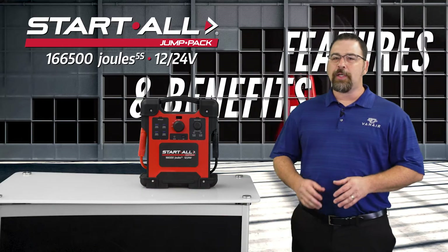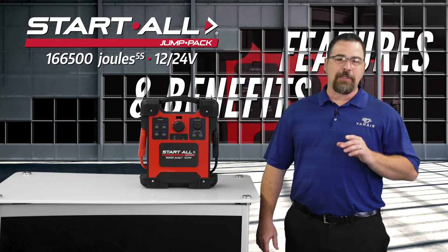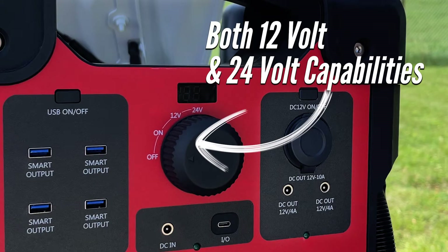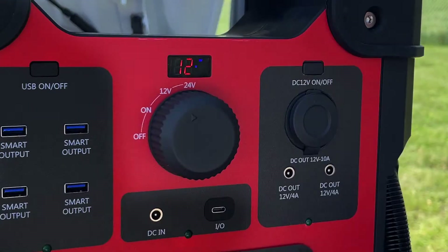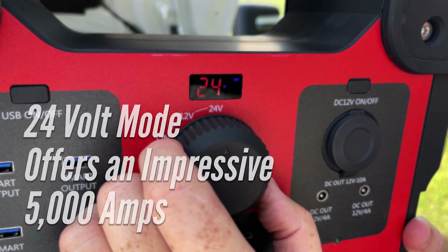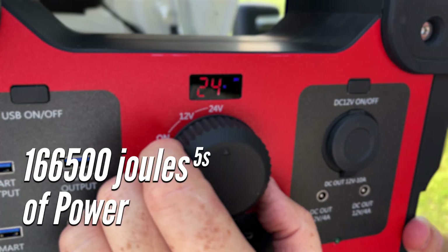So let's take a quick look at the features and benefits of this extremely powerful and lightweight starting and charging product. This lithium-ion Start All Jump Pack provides both 12 and 24-volt capabilities and can easily jump-start both gas and diesel engines up to 16 liters. When in 12-volt mode, the Jump Pack offers up to 10,000 amps of starting power, while in 24-volt mode offers an impressive 5,000 amps with a combined 166,500 joules — or that 5 seconds of power.